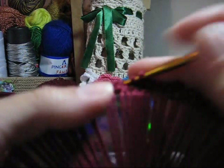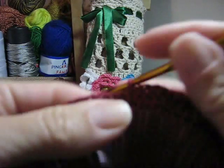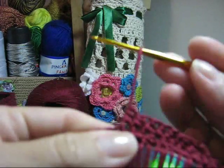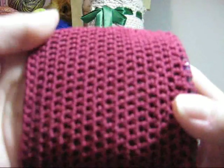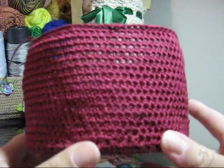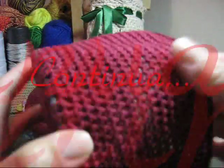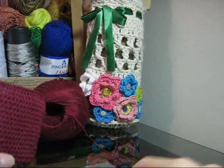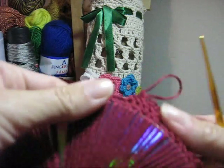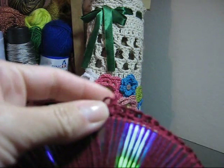Por quantas carreiras você executará desta forma? Por quantas você desejar. Quanto mais alto for o corpo da sua peça, mais carreiras você deverá fazer. Aqui eu tenho sete centímetros trabalhados em meio ponto alto. Se você achar sete pouco, faça mais. Se estiver de bom tamanho, beleza — trabalhe por sete centímetros. Vamos ver como nós faremos a tampa. Como eu disse, até a primeira carreira, tampa e base são trabalhadas igualmente; depois é que mudam um pouquinho. Vamos trabalhar a tampa? Arrume aí o seu material e vem comigo.